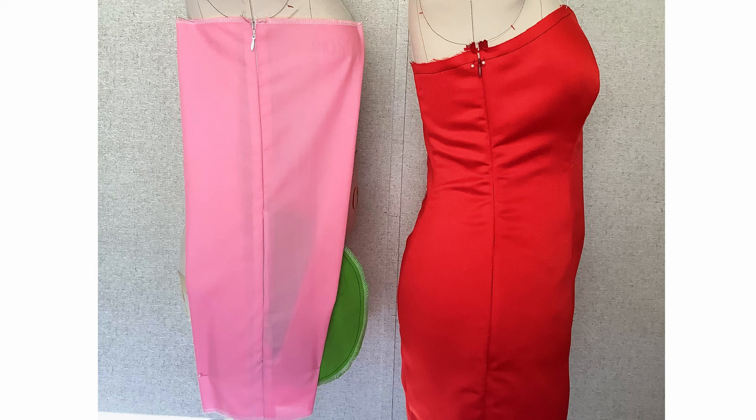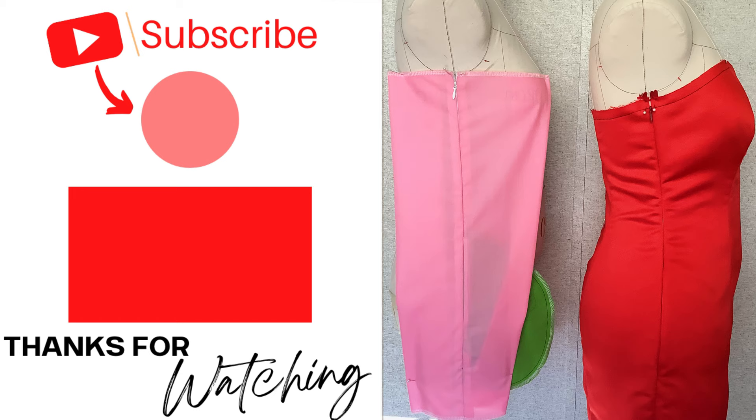Alright designers, if you want to learn how to make this pocket for a skirt, then check out this video right here, and I will see you in the next one. Don't forget to practice, practice, practice. Bye designers.